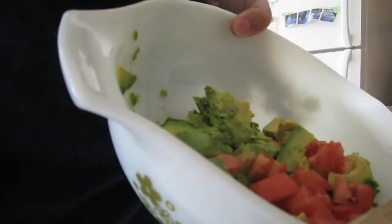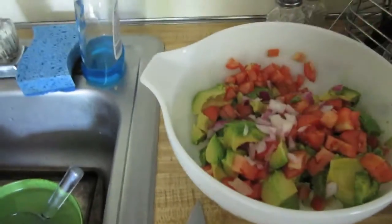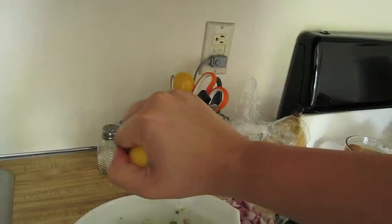Gotta add the tomatoes. Add some onions — I'm totally eyeballing this, by the way. Easy peasy lemon squeezy! The last and most important step is the lemon or lime juice, because avocados brown really, really fast when they're open to the air. So lemon or lime juice is gonna stop them from browning. You just take about a half a lemon and squeeze it. You can do this to taste, too.